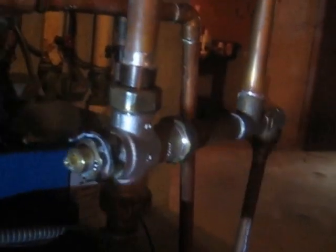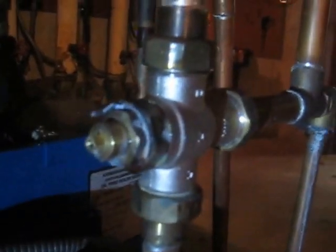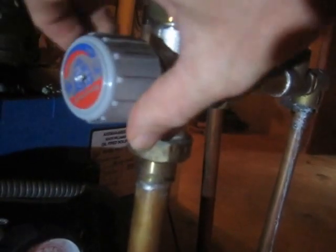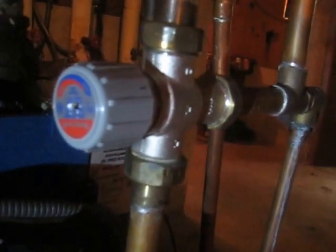These valves can get jammed up with minerals. It's a $100 valve apparently — I don't know why it's so complicated. The idea is: the locking valve is behind the sticker, and then clockwise to make the outflow cooler.